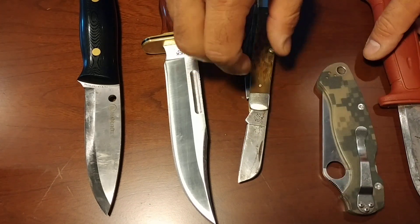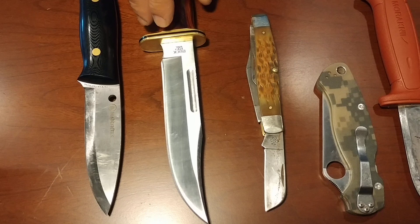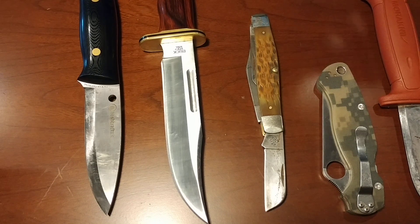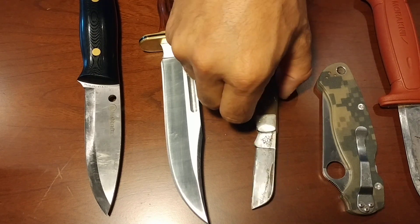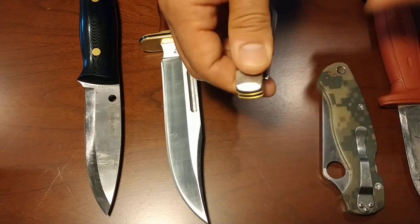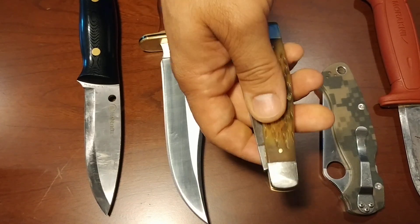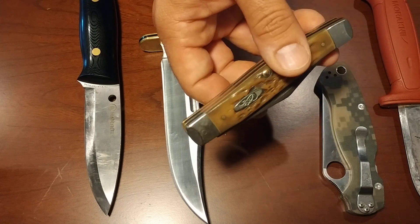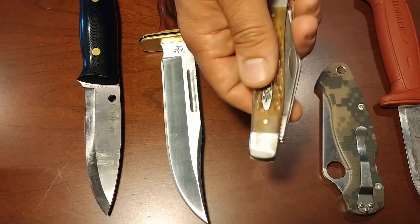That is perceivable sharpness. Actual sharpness is they are the same — the cutting edge is the exact same. Both will not shave hair, both will not cut paper. But one of them, because of geometry, will still perform. And that is what you have in an old slip-joint folder like this, and it's very indicative of these American-made folders.